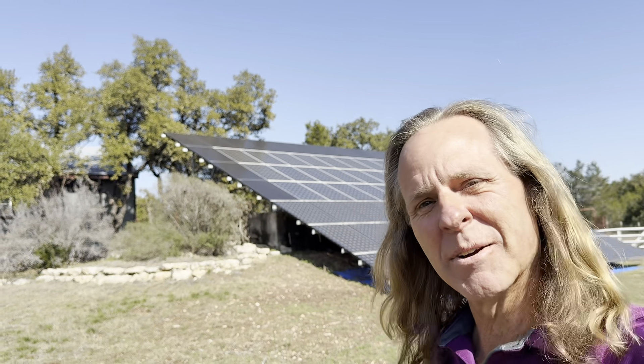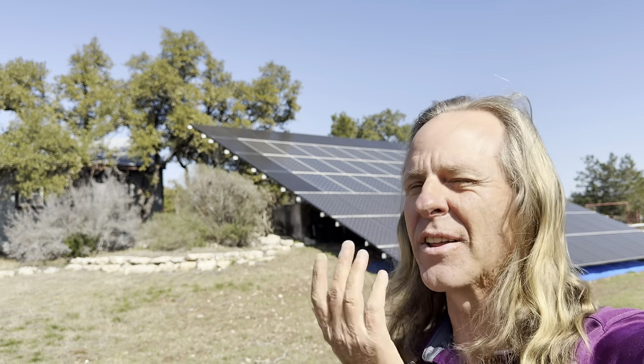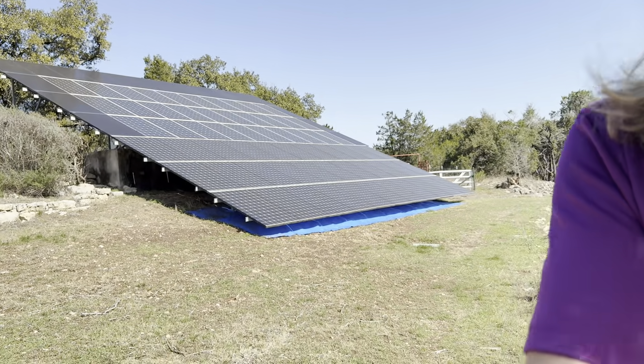Welcome back to the channel — been a long minute, hadn't it? I'm going to make a series of videos that explain what I've done to finish this system. My friend and I have both been off-grid for months now. I've been busy doing other things, but I want to show you this series of videos, and in this first one we're going to talk about this.